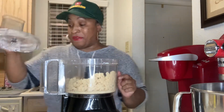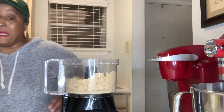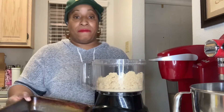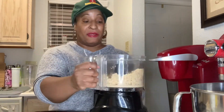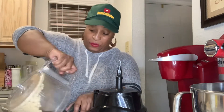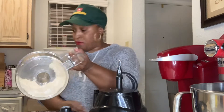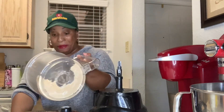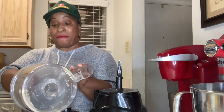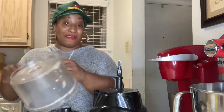All right, it came together. We're just going to put this in the baking pan. This is such a simple recipe and it is a crowd pleaser. All my friends request this all the time — they're like, can you make lemon bars? Can you make us some lemon bars?